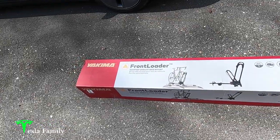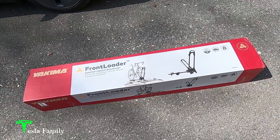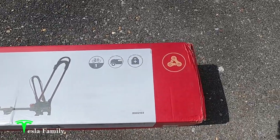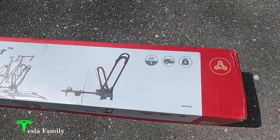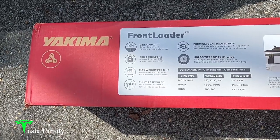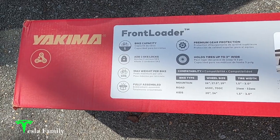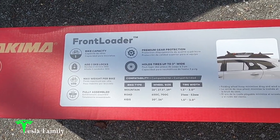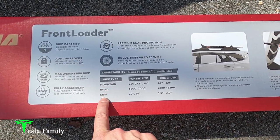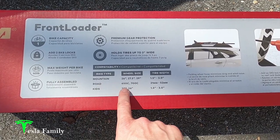Here is the box for the Yakima Frontloader. It's a rooftop upright bike mount and we are going to be keeping the front wheel on with this bike rack. Holds one bike, fits most roof racks. The other cool thing about the front loader is I can add the SKS lock cores on it and make this bike rack completely lockable to my car and the bike to the rack. From Yakima: 40-pound max weight per bike, and it comes fully assembled, which is awesome. There's premium gear protection with the included cable, and it holds tires up to three inches wide.